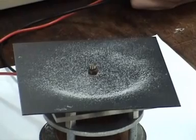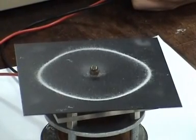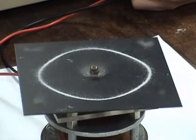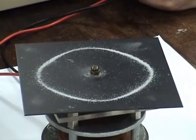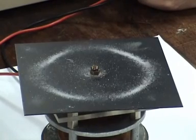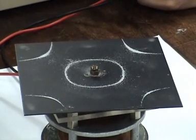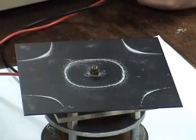Now watch what happens when I start increasing the frequency. Where is it not vibrating? There is no salt there — so it's vibrating there and there. I'm also a little top-heavy at this end.